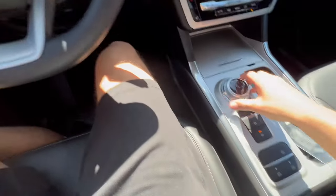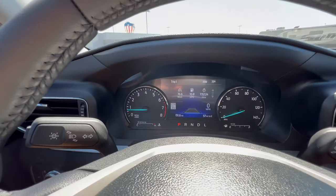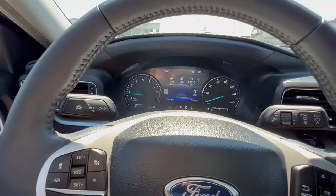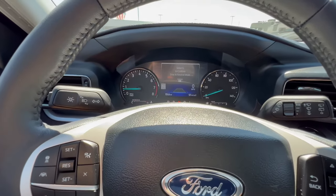So I'm in neutral. If you're in park, your auto hold will not show up. I'm pressing it and nothing's happening. So you do have to be in neutral or drive for this to work. We'll keep it in neutral for now, but it works all the same in drive.